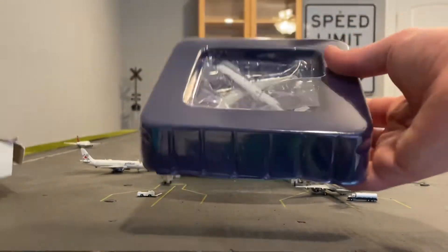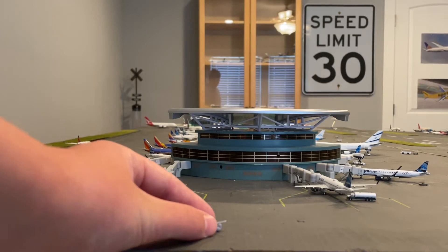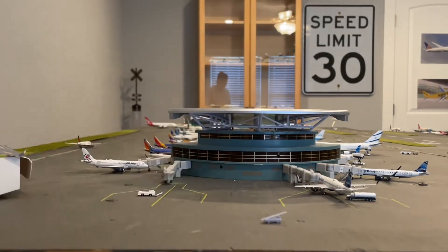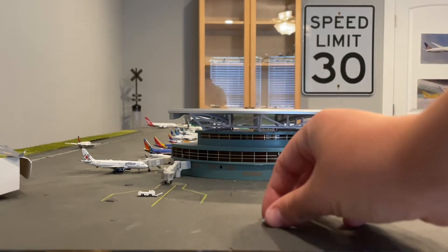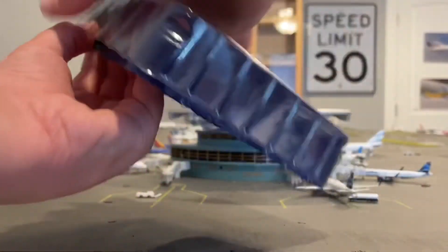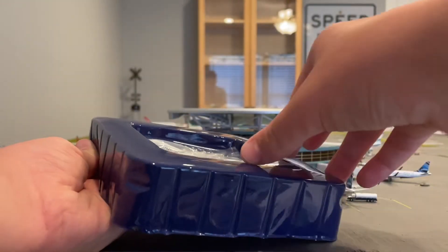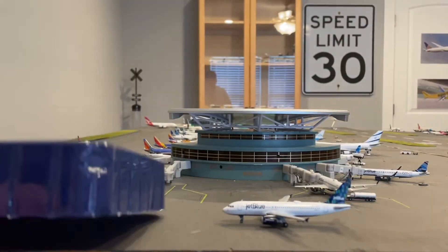Pulling it out of the box, you can see the model sitting in here with a free GSC set — it's a baggage conveyor belt used to load a plane. It came with the model. If you buy a model from West Coast Diecast, you get a free GSC set, which is really awesome. Moving that aside, we have the clear blue classic Gemini Jets packaging and the paint protector.